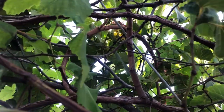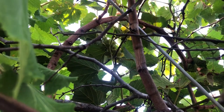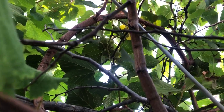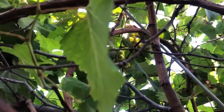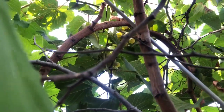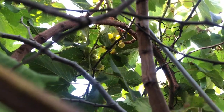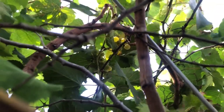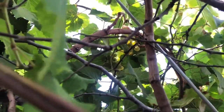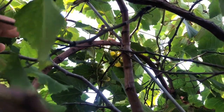Welcome or welcome back to the channel. A few months ago, maybe in December, I did a video sharing the benefits of grape leaves, and I showed you this grape vine that I had growing on the fence here. It's my first time actually growing a vine, so I just wanted to come back to give you an update.